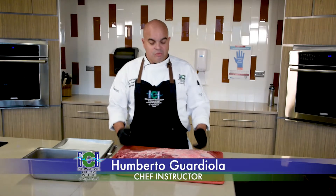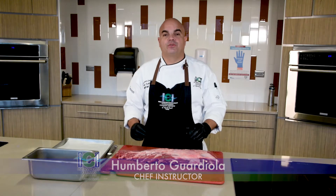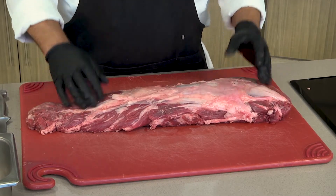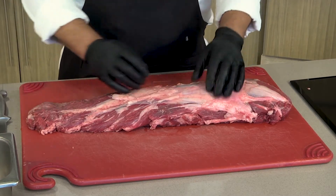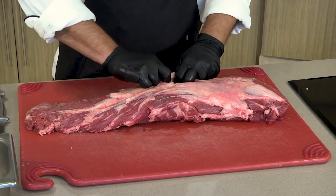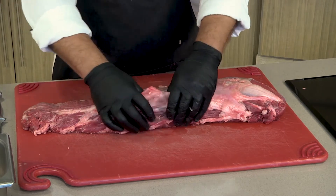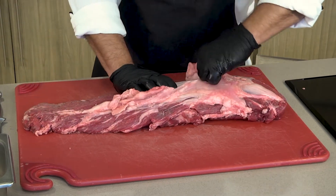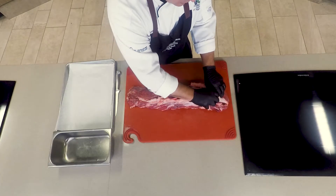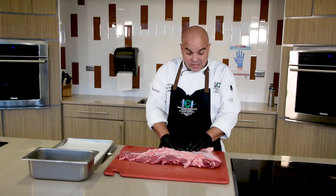In this video we are going to show you how to clean and portion a beef tenderloin. The first thing we want to do is remove the silver skin. This silver skin is not soluble when we cook it and it takes quite a bit to get tender, and since this meat is very, very tender, we want to be removing all of it.